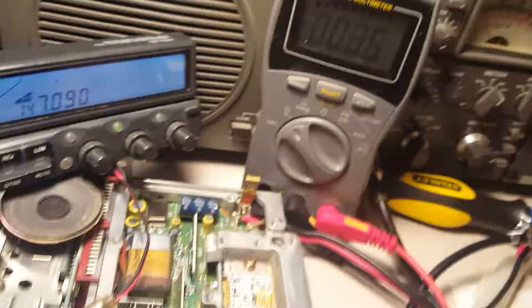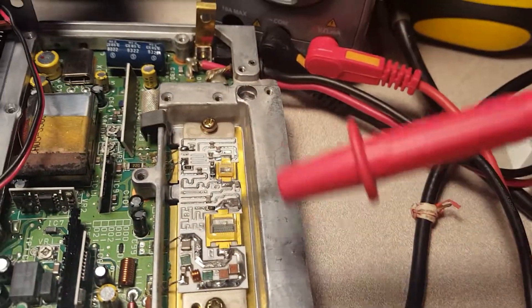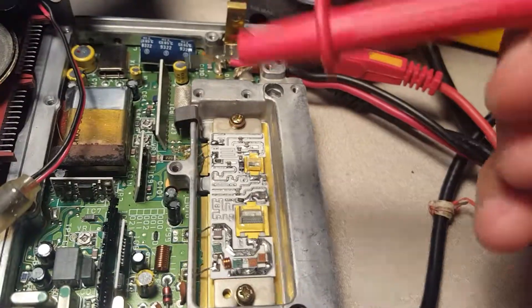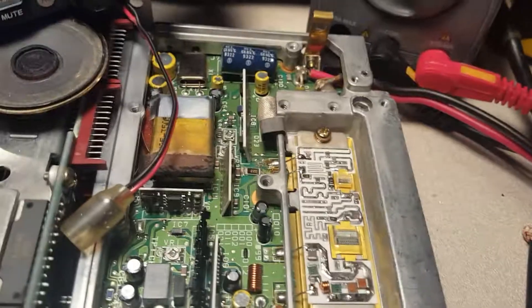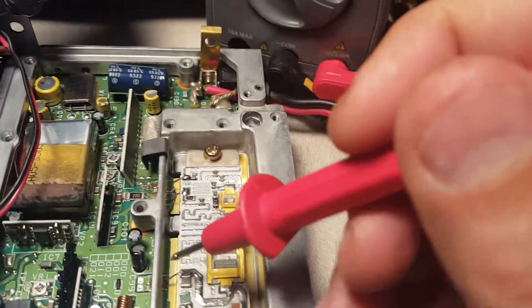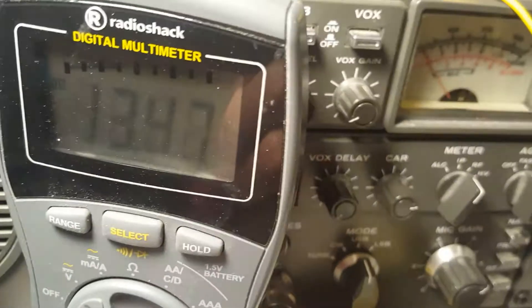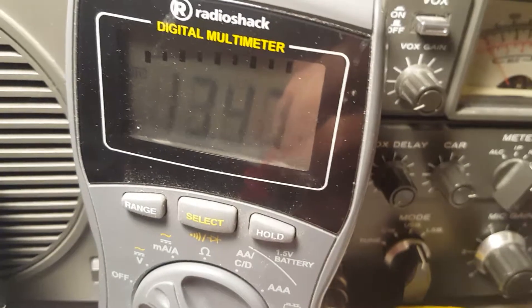Where I know the problem is now - this is the power module that kicks her up to 50 watts. If we look here, I'm on voltage. This pin here reads 13.47 volts, which is correct.